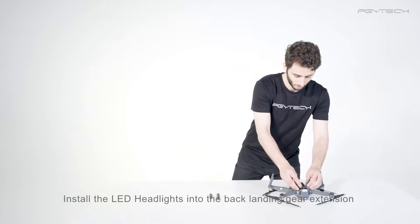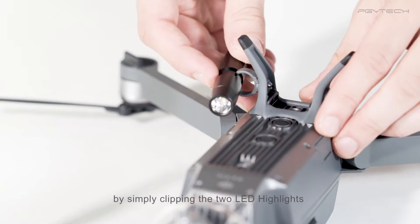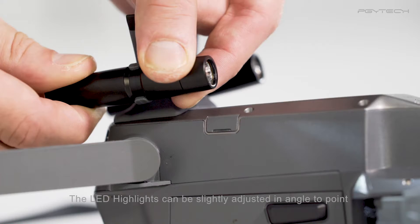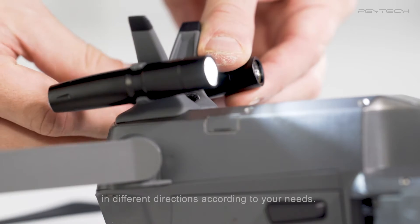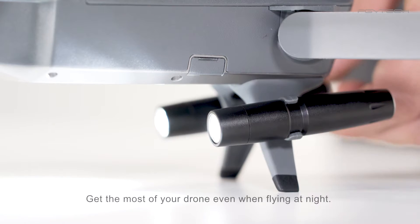Install the LED headlights into the back landing gear extension by simply clipping the two LED headlights into the adapters previously secured. The LED headlights can be slightly adjusted in angle to point in different directions according to your needs. Get the most of your drone even when flying at night.